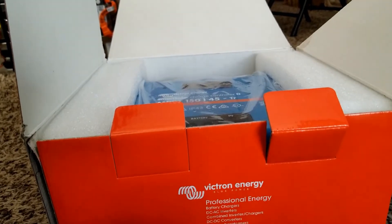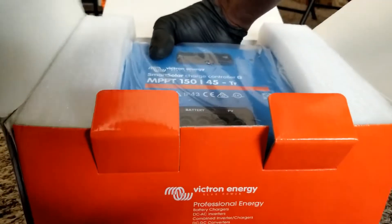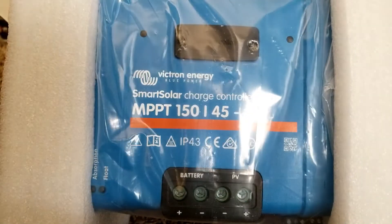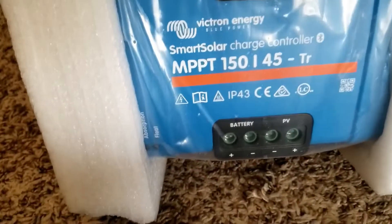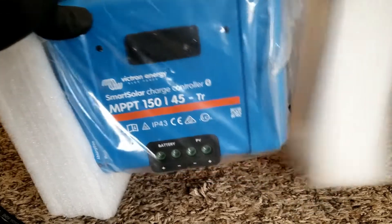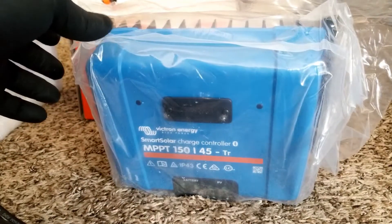Victron has done it again — they always make outstanding products. They're from the Netherlands; it's a respectful company with a high reputation. I've been watching Victron for years while focusing more on American products, but Victron is a top-tier company that stands behind their machines. It's really hard to see a Victron product that doesn't work. They're expensive, but worth the money — and look at this big heat sink.